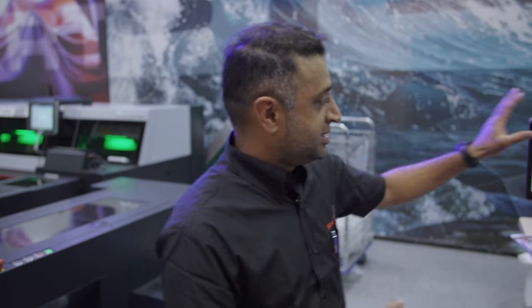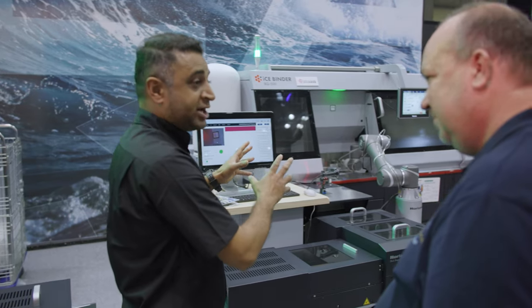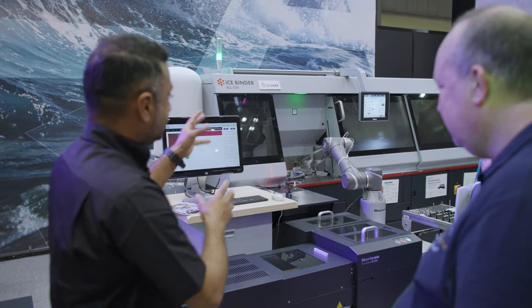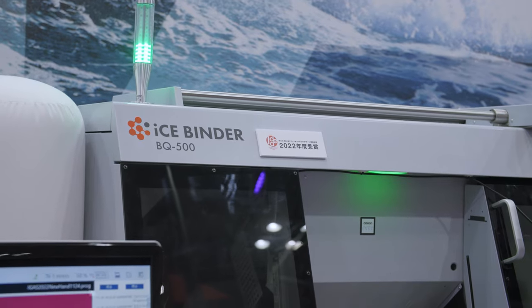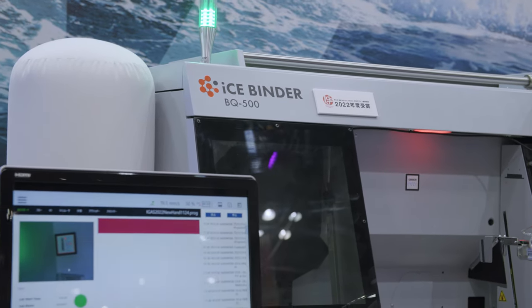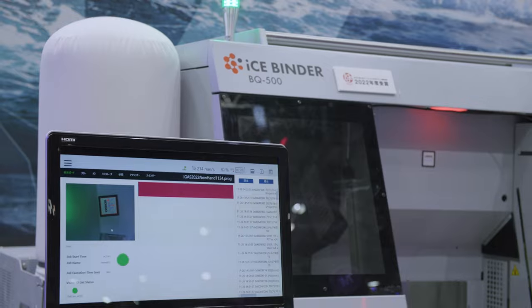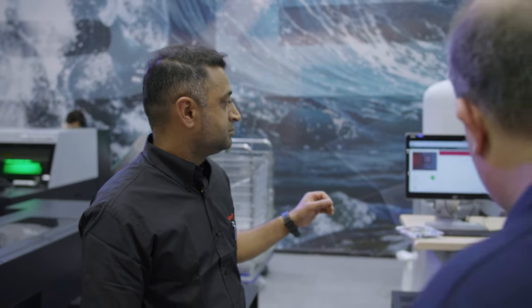If you're a printing company used to doing things by hand, how difficult is it to get into a fully automated setup like this? It's actually pretty simple. The robot has a monitor where you can prepare your own job and define different steps for the robot. So a printer seeing this shouldn't be worried about the skill set required — that's a very important point to add.